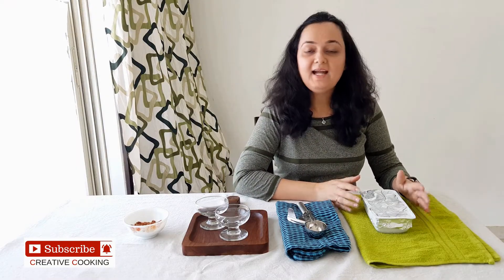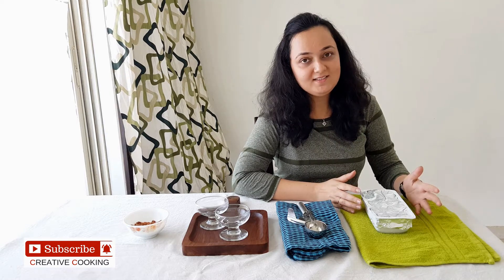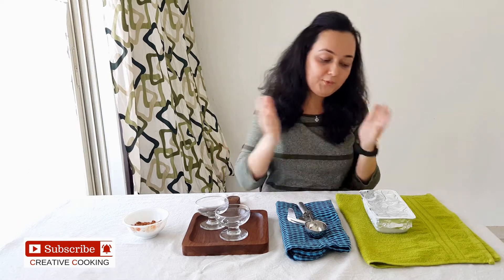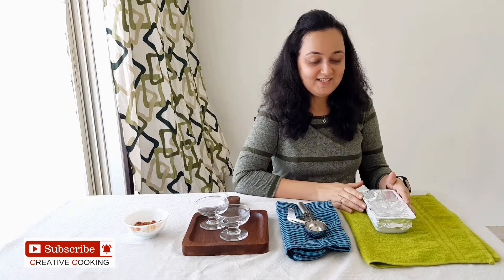Our butterscotch ice cream is ready now. I had refrigerated this for 5 hours and then took it out and blended it once in the mixer, so that any ice crystals get broken down until the ice cream becomes smooth. Then I put it back into the container and refrigerated it overnight. So let's see how our butterscotch ice cream has turned out.